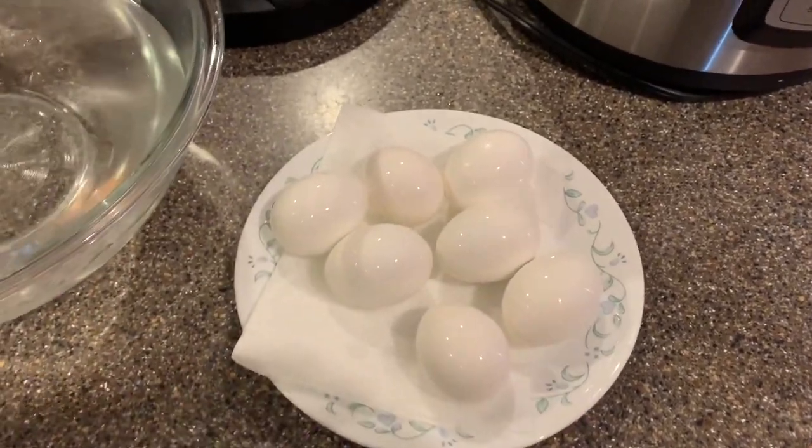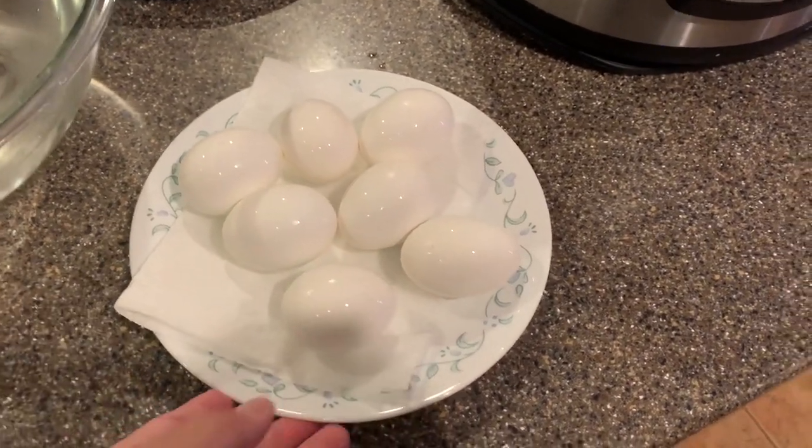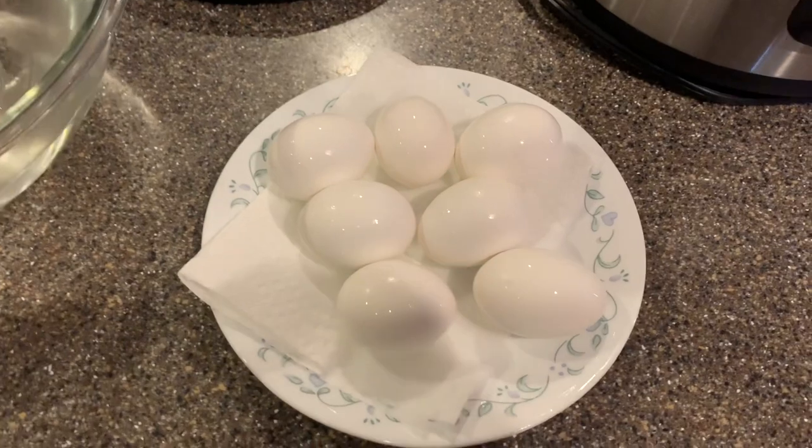Oh my goodness! Alright, here we have them — nice and cool. We're going to break one open so you can see how they came out.